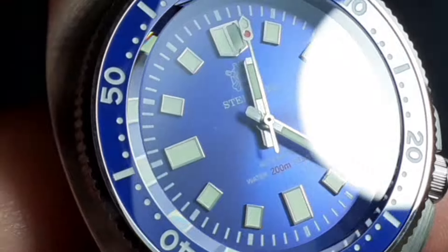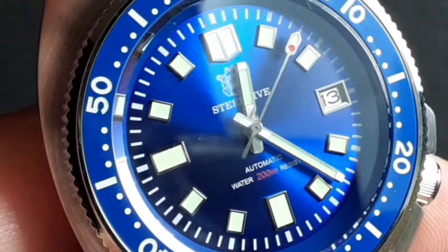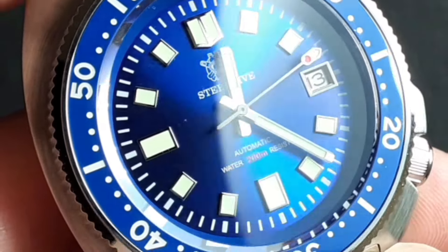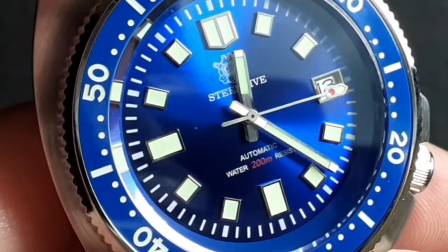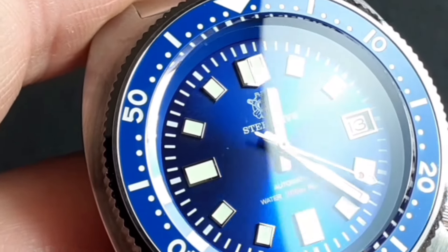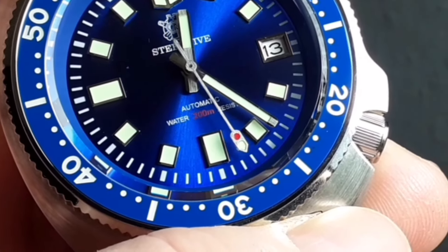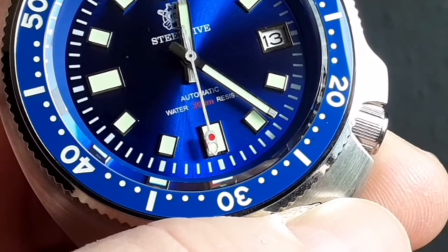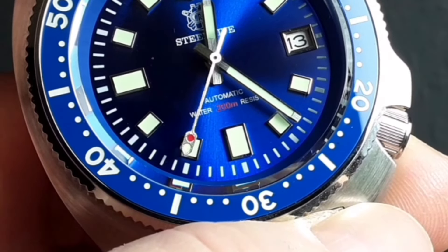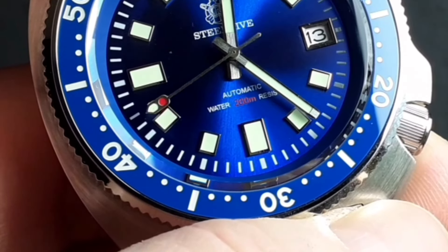Close up on the dial itself — a lovely sunburst effect with gorgeous little chrome accents, stainless accents to the indices, and a nice surround to the date window. The second hand mimics the original and the new Captain Willard reintroductions, with a little traffic light look to it — a little pop of red on there.